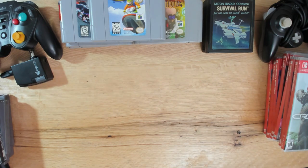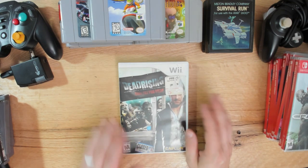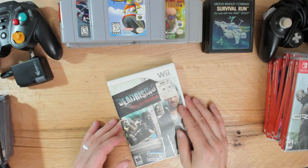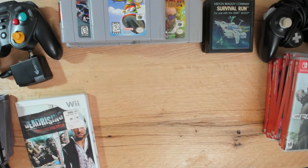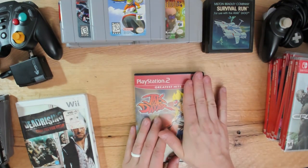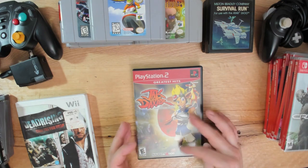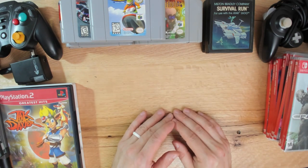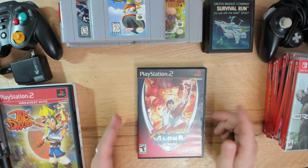At a flea market booth I paid about five bucks and got four or five games. One was Dead Rising: Chop Till You Drop for the Wii - I played Dead Rising a couple months back; might be interesting with the Wii controller. Also a couple of PlayStation 2 games: Jak and Daxter: The Precursor Legacy - people love this franchise, I've never played it, but it's a Naughty Dog game so it's definitely got quality. And Street Fighter Alpha Anthology - a clean PS2 game with a bunch of Street Fighter Alpha titles.